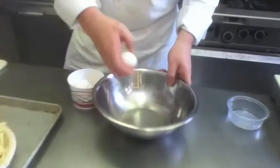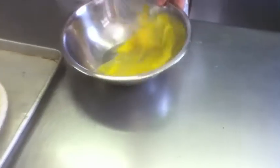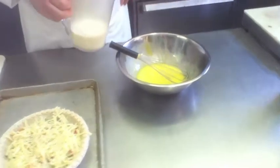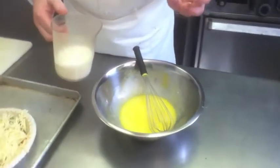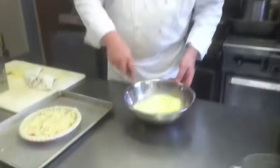We use three eggs. Beat them up, get a little air in them. This is eight ounces of half and half. I like the consistency and the body that it gives. If you want a less fattening alternative, use evaporated skim milk. Beat it together.